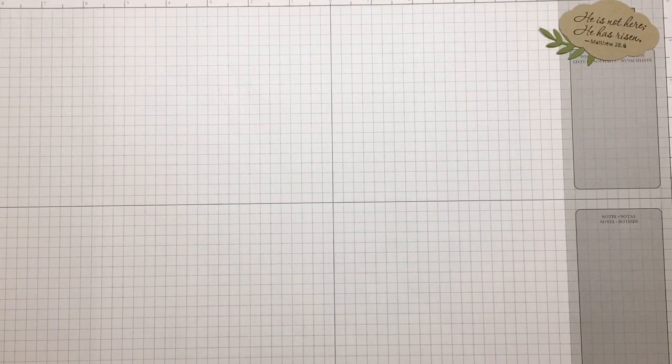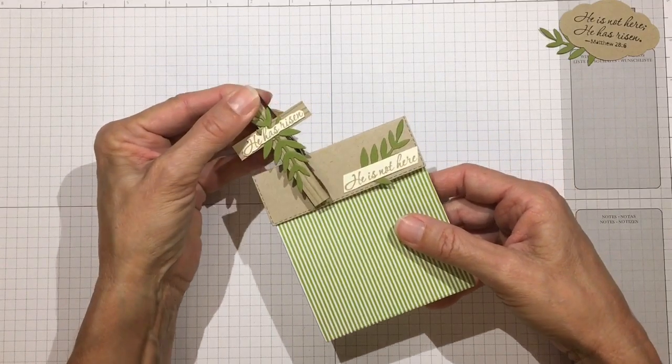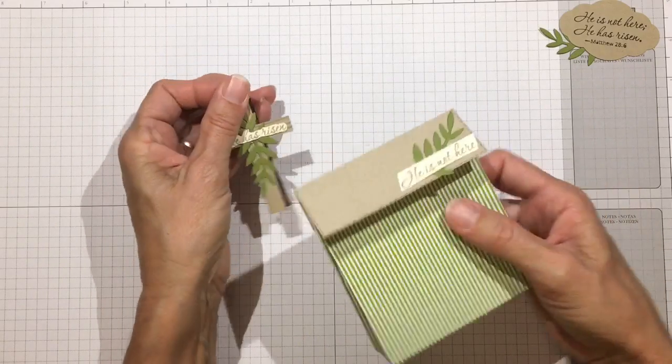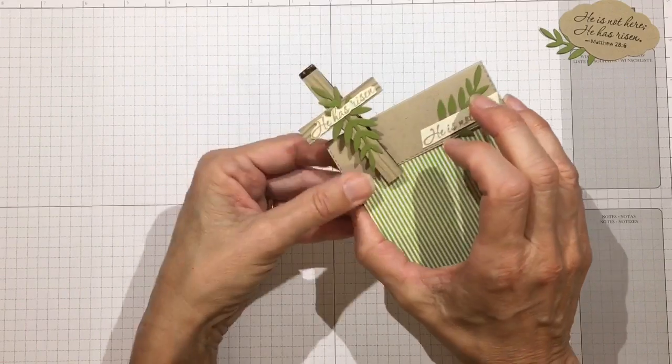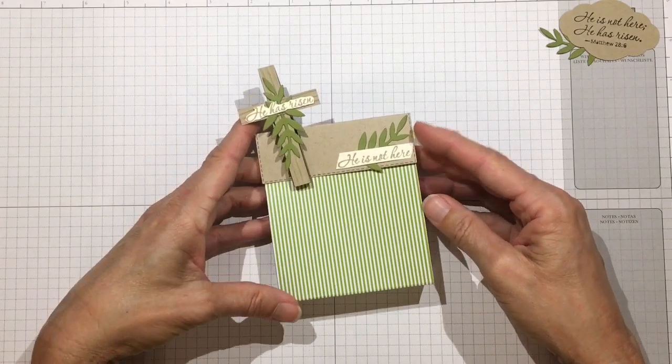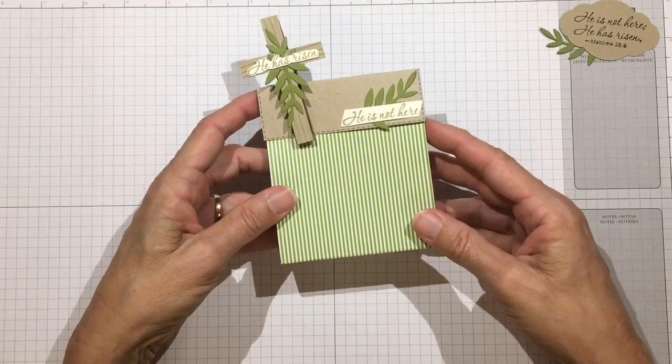Hi everyone, it's Darby from Rejoice and Create. Thanks for stopping by today. As we're progressing through Lent on our way to Easter, it's wonderful to have the little chicks and the eggs and the bunnies and flowers — everything that represents new life. But I wanted to make sure that I showcase the author of eternal life, and that would be our Lord and Savior. What I did was create this really sweet clothespin cross clip, and it's a cross put on a clothespin, decorated with whatever I had around that I thought was appropriate.